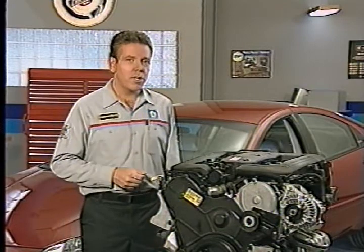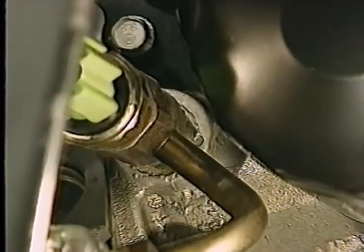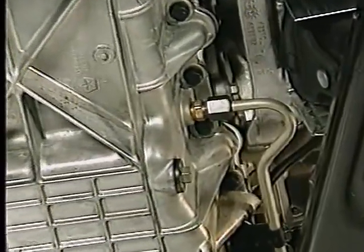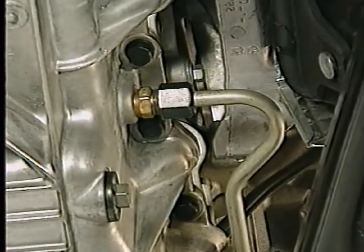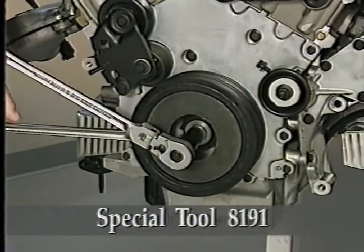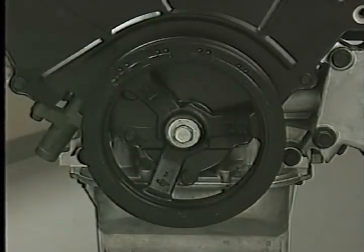One more feature of the lower end of the 3.2 and 3.5 liter engines is the engine oil cooler. On both engines, an outlet line from the block and an inlet line back to the pan route oil through an engine oil cooler in the radiator tank. The oil cooler is not used with the 2.7 liter engine. You can use special tool 8191 to remove the crankshaft damper on the 3.2 and 3.5 liter engines, the same tool used on the 2.7 liter engine.